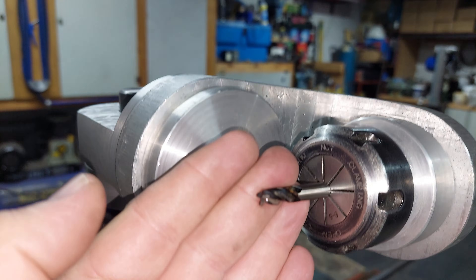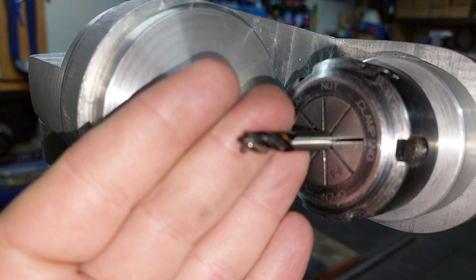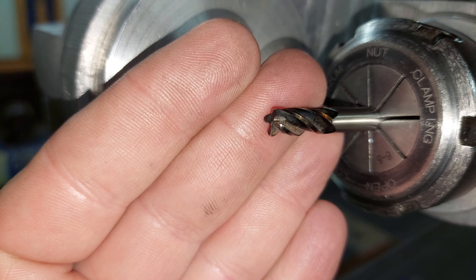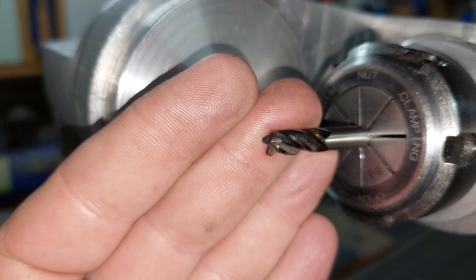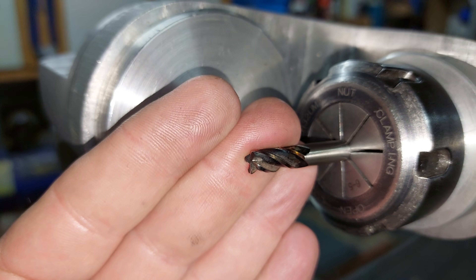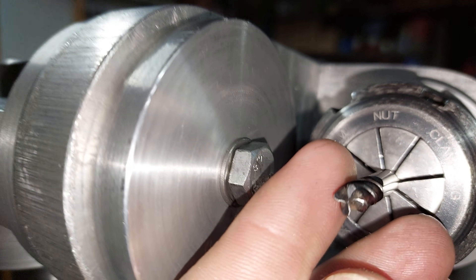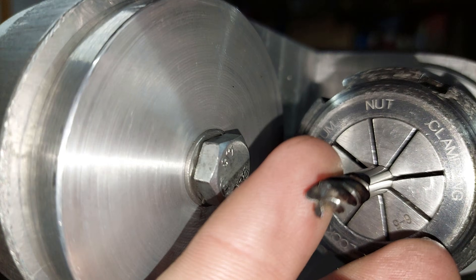I'm going to be wearing a respirator because I'm using a diamond disc, and covering myself appropriately. So I won't be doing a lot of talking in this video, but hopefully it will be successful.